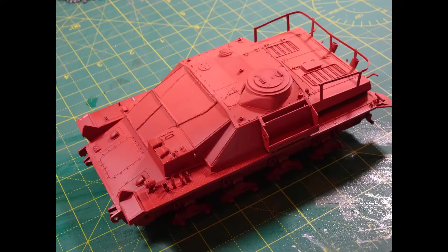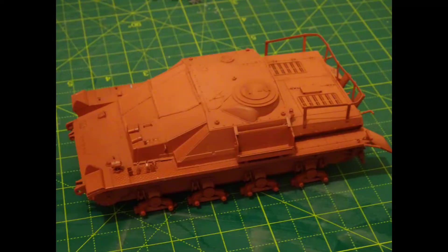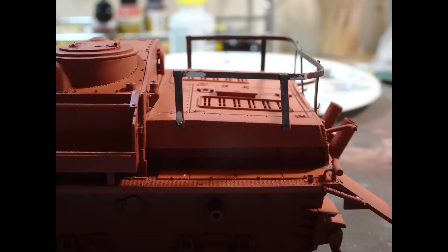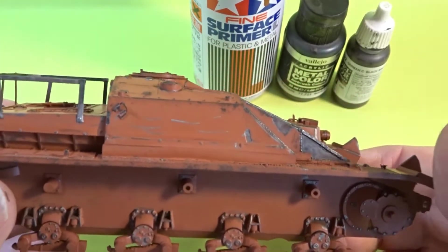First of all I laid down a base primer using Tamiya Red Oxide — never lets me down and I'm very pleased with the finish. However, when I cleaned the model before putting the primer down I didn't realise that some of the water had got inside the Stug. After I'd laid down the primer I realised there had been some contamination with water droplets, as you can see here. Not a problem — this was just touched up and I was able to proceed to the next stage.